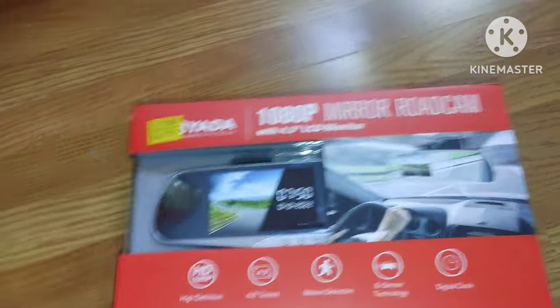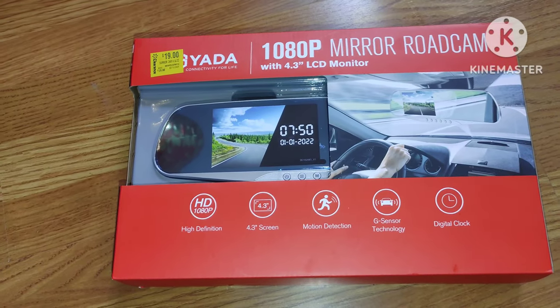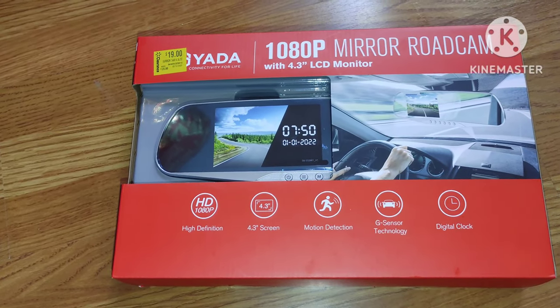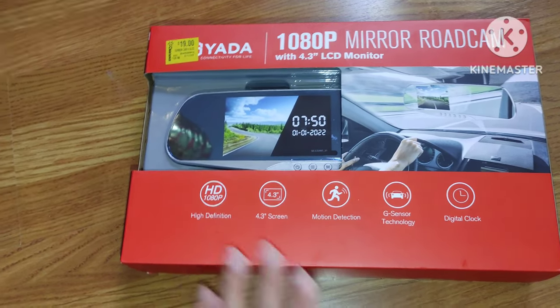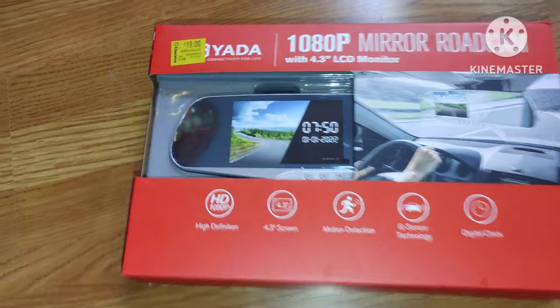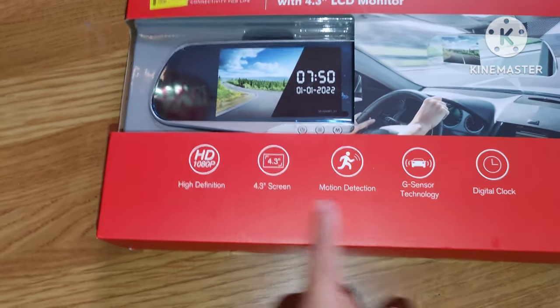Today I'm doing a review of the Yada 1080p mirror road cam, 4.3 LED monitor rear view mirror. This came from Walmart on the clearance section, guys. As you can see, $19 — very cheap. You can see all the functions here.